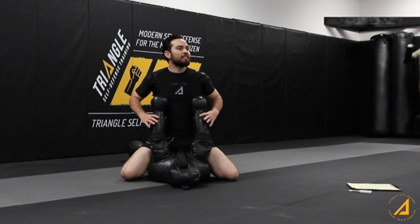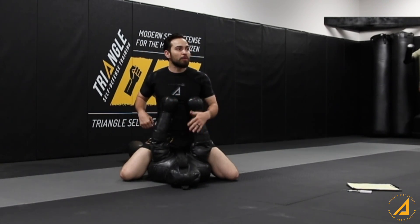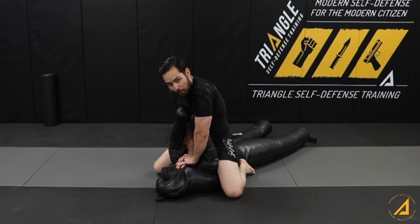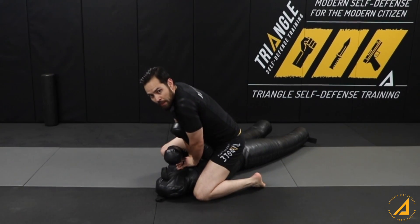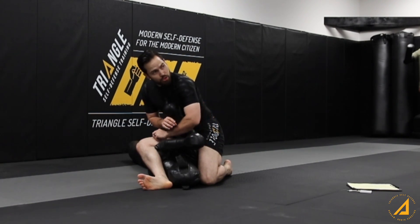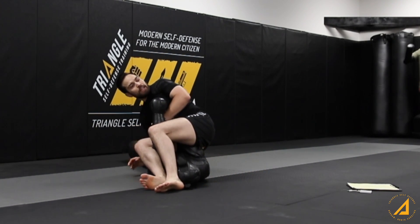So I'm in mount and I have these hands up — that's why they say never to push your hands up, it's very easy to arm bar. What I'm going to do is put pressure on them, slide this one knee up by their head and S this other one over like this. Now this is super easy for me to slide over and to break the arm.